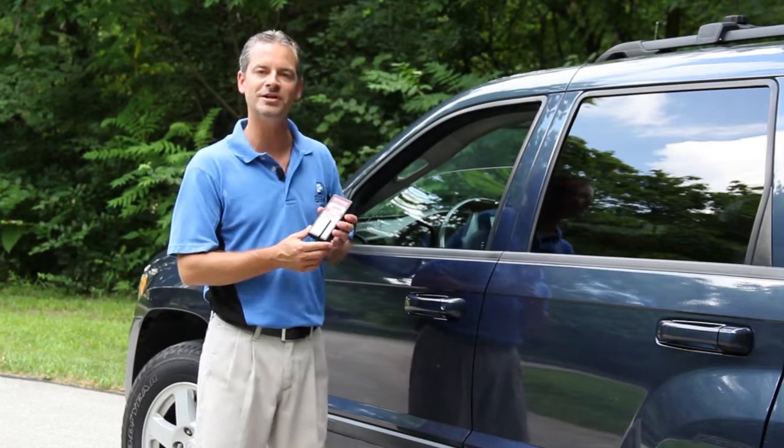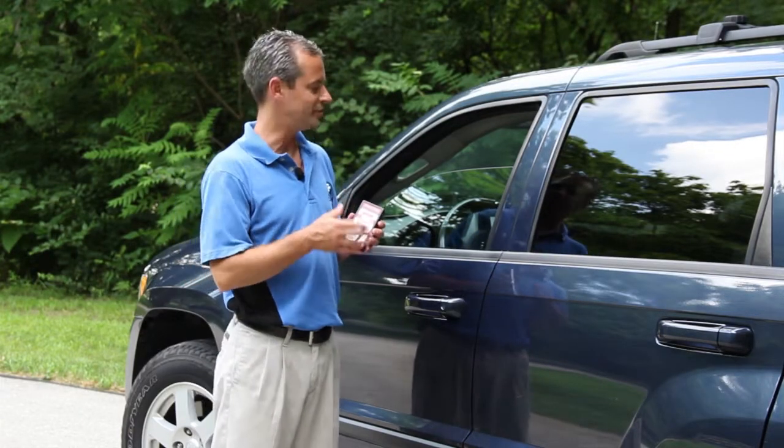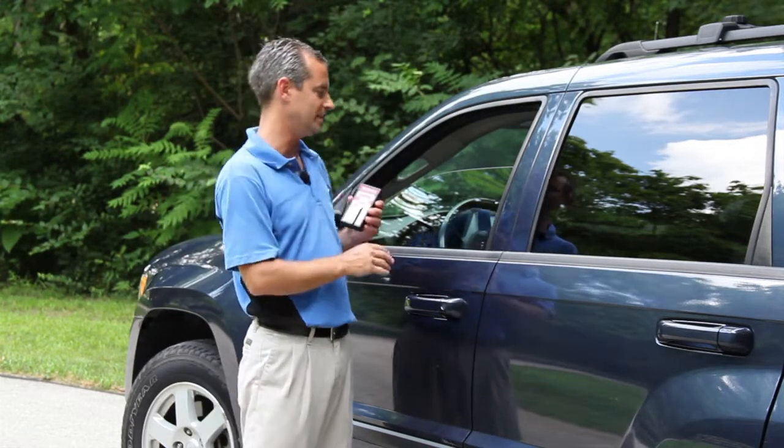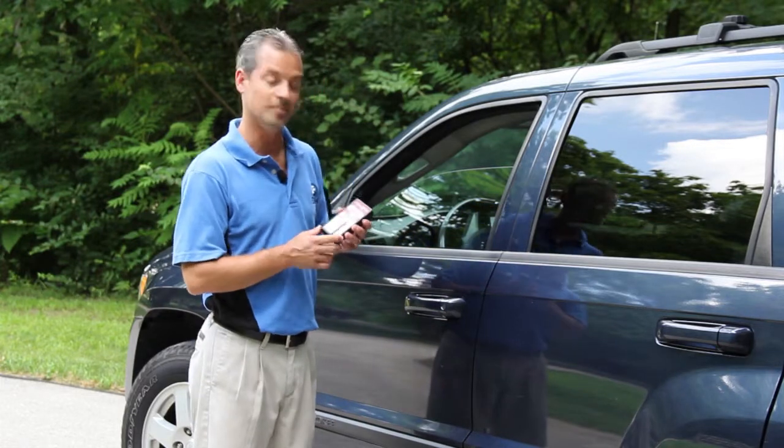Before taking a measurement, make sure that your window is clean. Dirt and dust on the window can negatively impact the accuracy of a result, so make sure the window is clean — wipe it if necessary — and then begin your measurement.